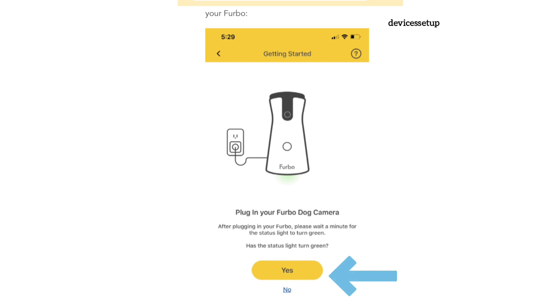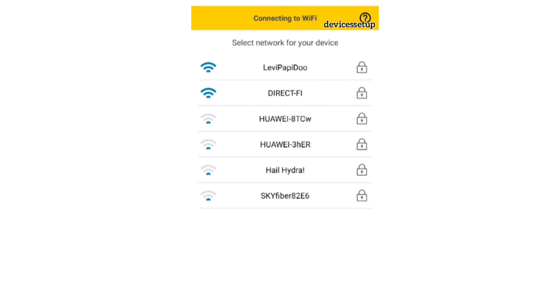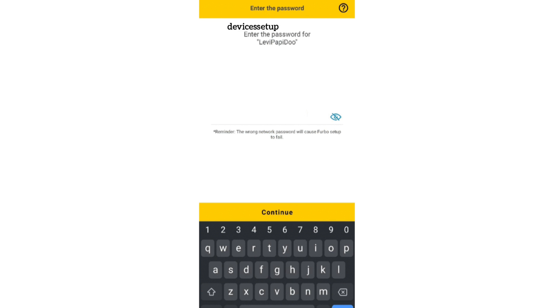Once you see a green LED, tap yes on the app. Next, you will have to select your Wi-Fi network that you want to connect your camera to, and then type its password for verification.